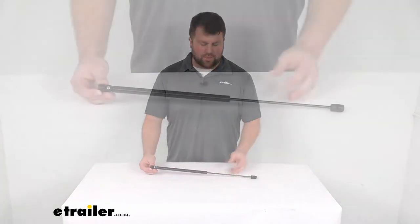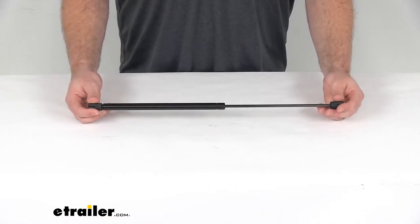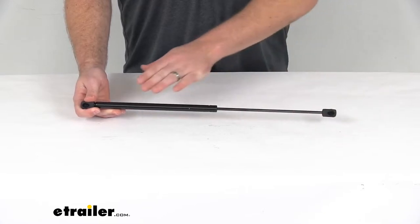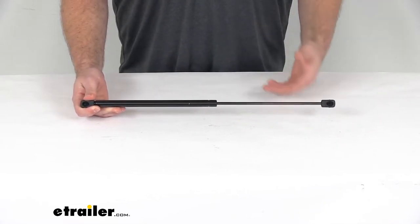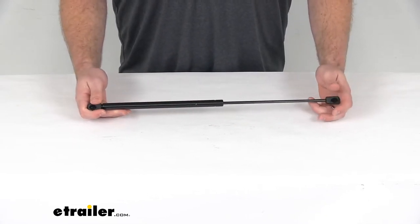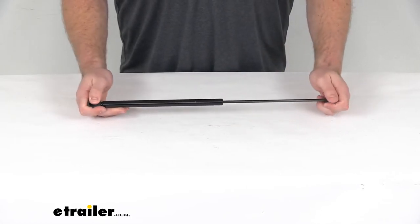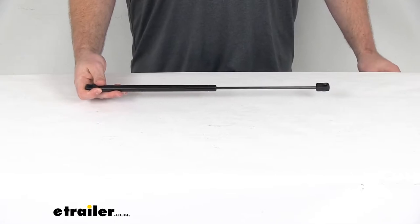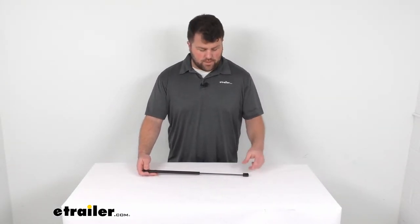Hi there, I'm Michael with eTrailer.com. Today we're going to take a quick look at this replacement gas shock. This is going to replace a worn out or damaged shock on your RV's entry door or a storage door. It has 50 pounds of compression force, so it's going to do a good job of making sure that door doesn't slam closed on you, potentially causing damage or injuries.